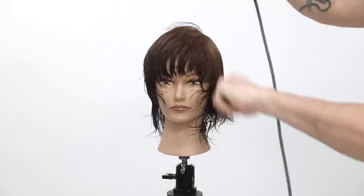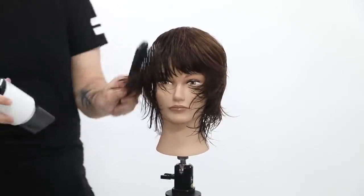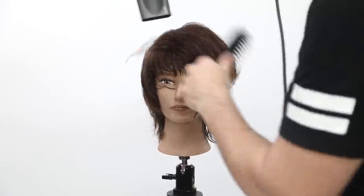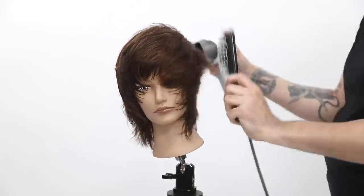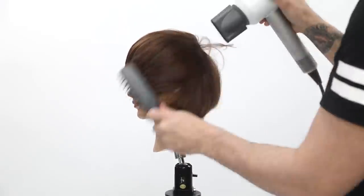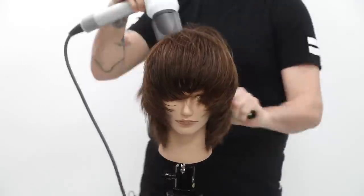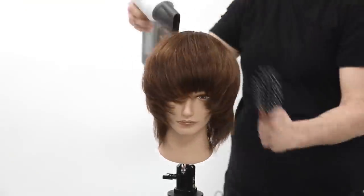My goal with blow-drying is to flat wrap without blowing in a part. These colors work really well for taking brown hair that usually has orangey tones and just taking that tone out. You can start to see all the different depth — the lighter areas, the deeper areas from the 6NA — and it just comes through. It's not dramatically different, but it looks like a weave of all different tones throughout the hair, all living on the same level.